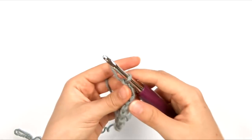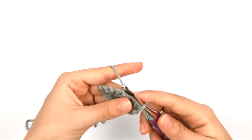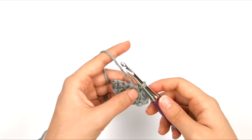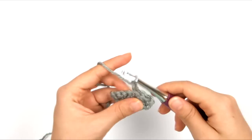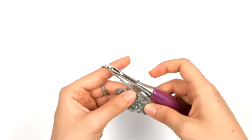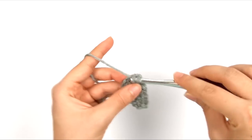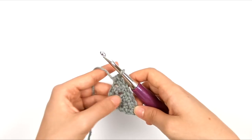So those are our first two rows, and now we're going to work row three, which is the row we're going to be repeating for most of the first half of the blanket. Chain two and turn. We're going to work a single crochet in the same stitch, then chain one, skip one, single crochet in the next chain space, and repeat that sequence until we get to the last two stitches. Chain one, skip one, and work a single crochet and a half double crochet into the top of the beginning chain space from the row below. That's our third row.